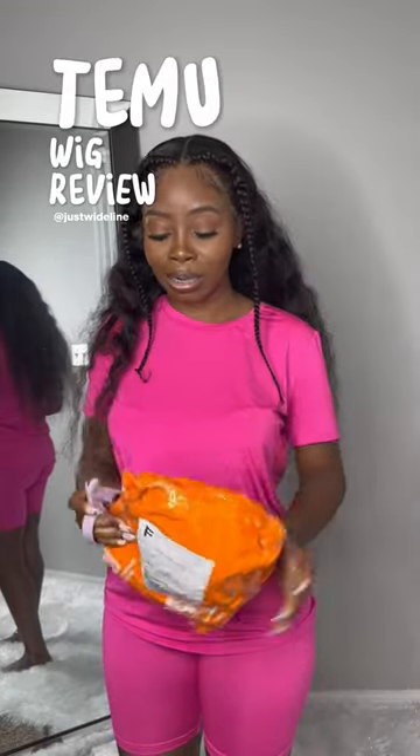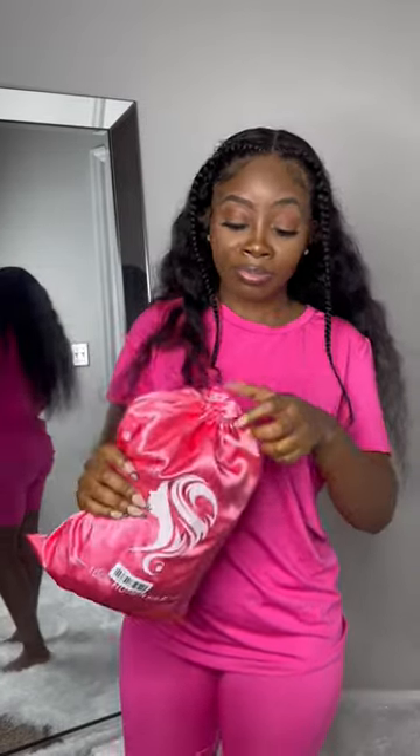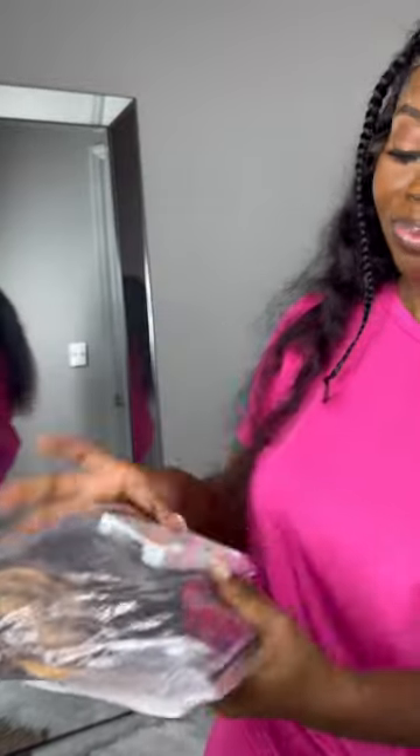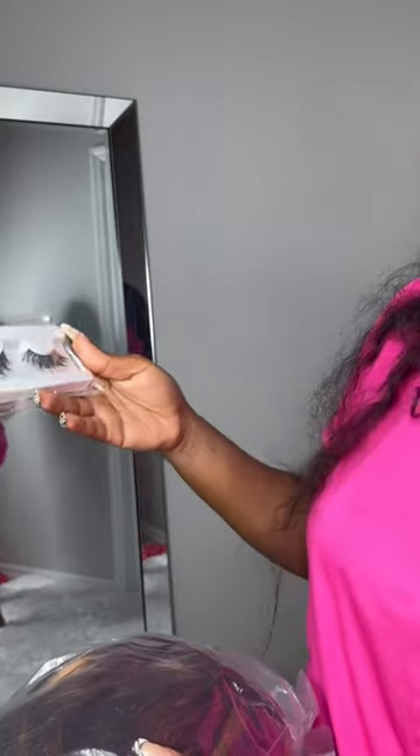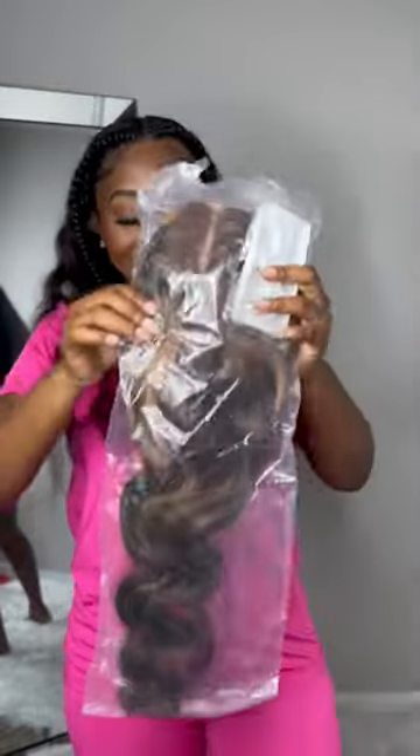Alright y'all, we're gonna go ahead and unbox my first wig. I'm excited — this is actually a color I've always wanted, 100% human hair. There are some goodies in here. First off, there's a stocking cap and a regular wig cap — and it's a 26-inch, so this is the wig.